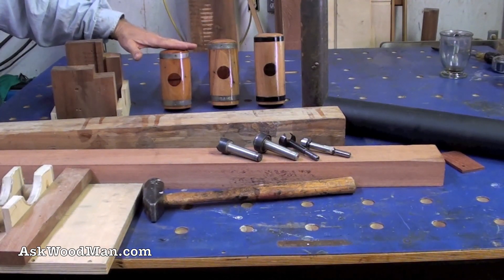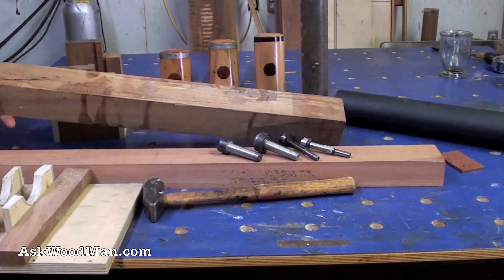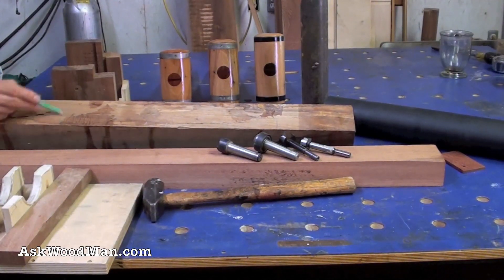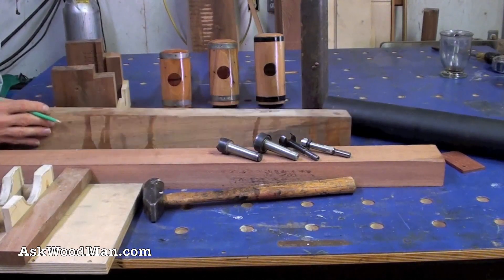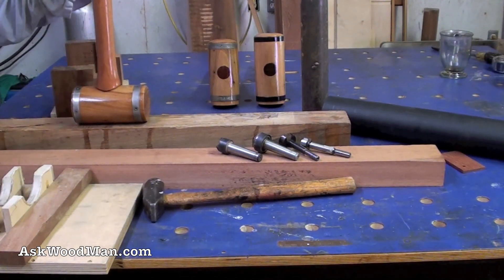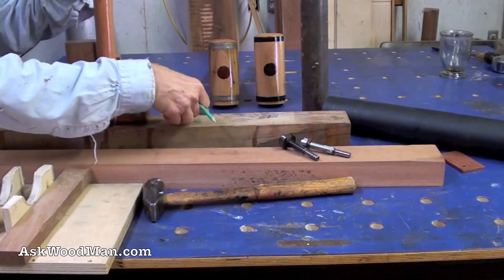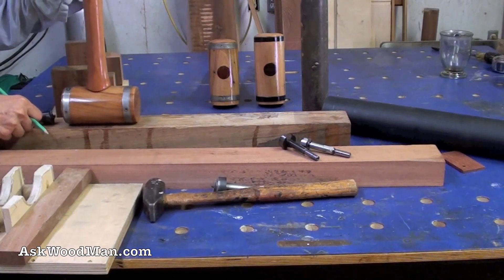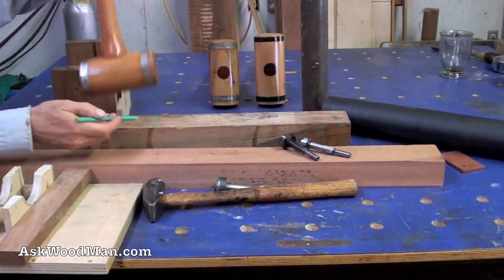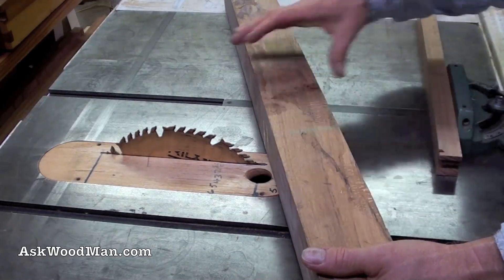I'm getting ready to rough out my mallet blank. I want to make something about this size or just a little bit larger. This is my final piece of pecan - I don't have any more. I can see some pretty serious cracks here, so I think my piece needs to come out of right in here. Since I'm keeping this myself, I'm not too worried - I'll just epoxy the cracks and live with it. I need to give myself enough room for the spur drive and live center, so I'll rough it at about a good fat inch beyond my final dimension and just buck this up on the table saw.